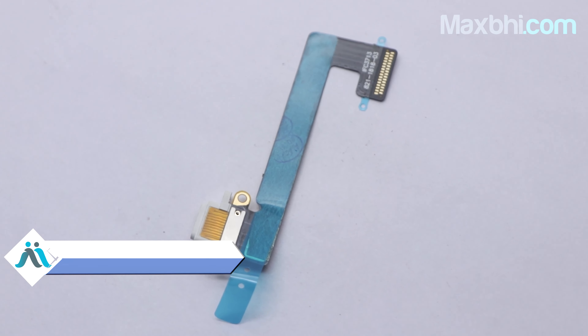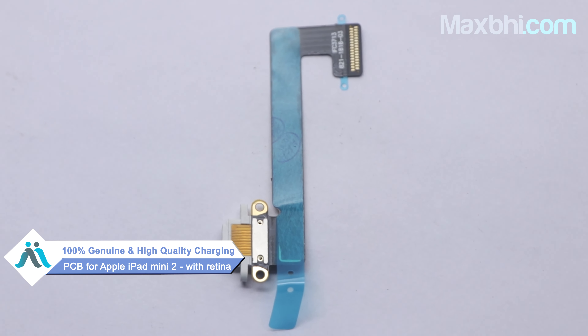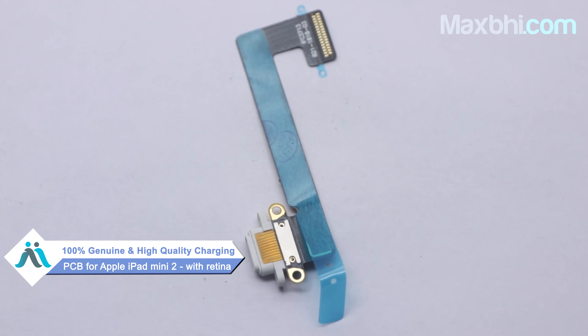Hi friends, this is Lucky from Maxp.com. The Apple iPad Mini 2 with Retina charging PCB is damaged and you're worried about the high repair cost of your iPad.